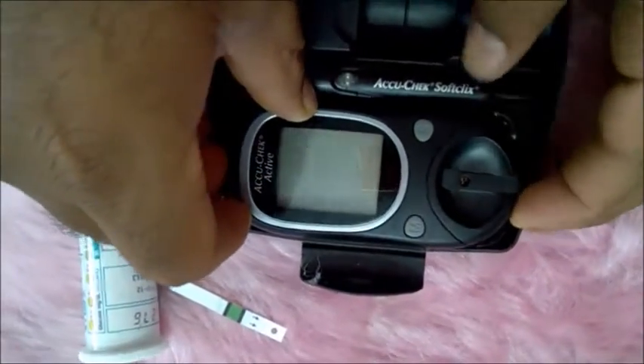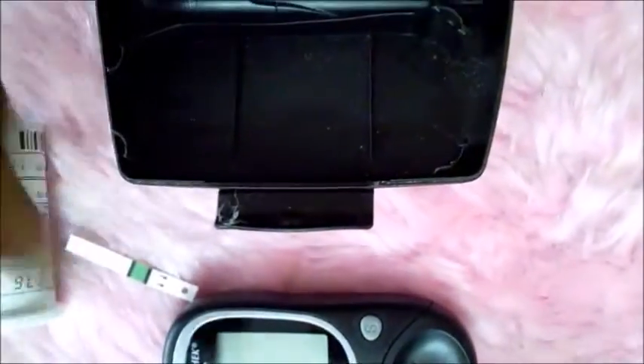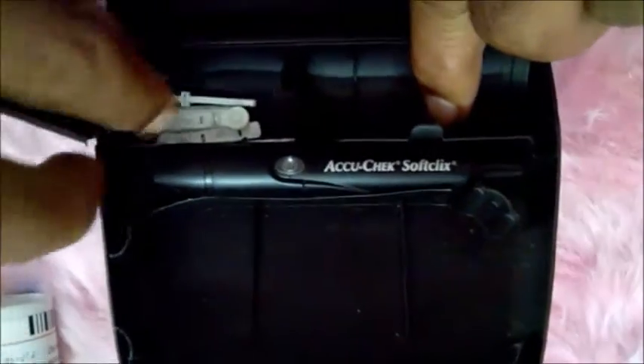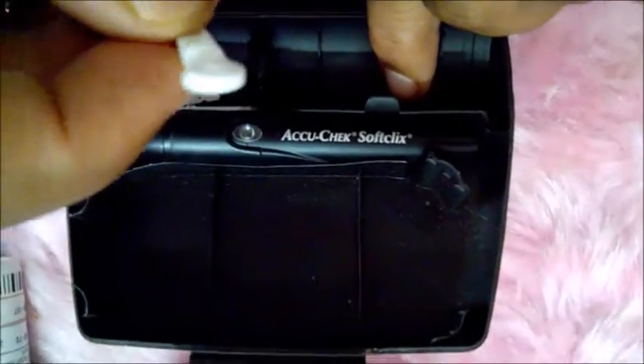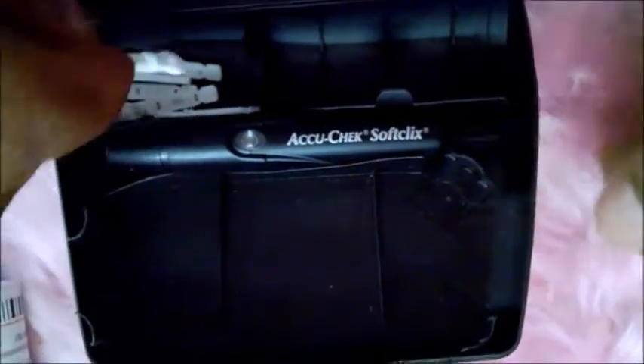This is the actual machine which will give you a digital reading. M stands for memory, where you can see your past readings. This is the small compartment for keeping needles. A new needle can be twisted, opened, and put in. This is just like a ball pen — it can be opened from the front side by pulling out.